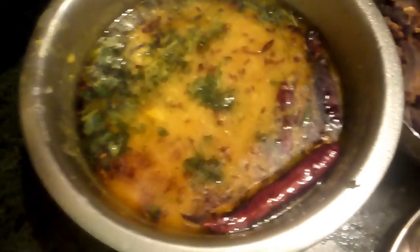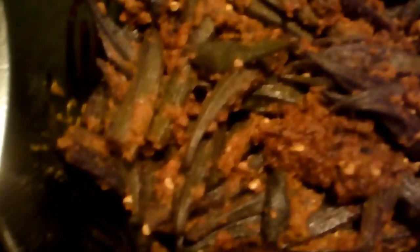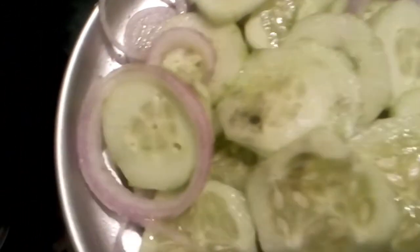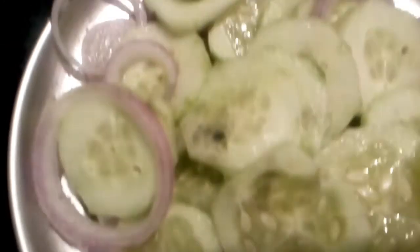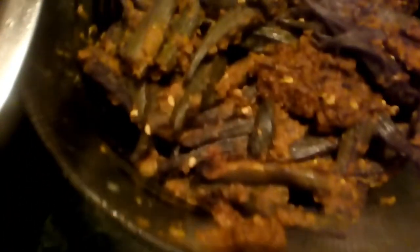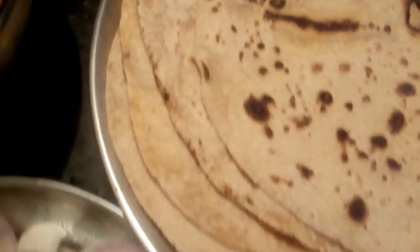The dinner is ready! Look — there is dal, and I made bhindi (ladyfingers). It looks very yummy, it is too yummy! I also made a lot of salad — cucumber and onion. The cucumber is a little less but it's well fried. And here is the dal.